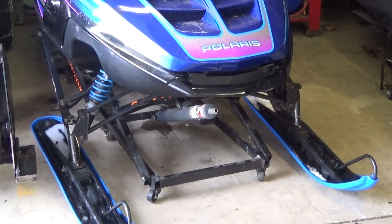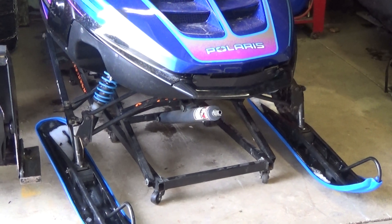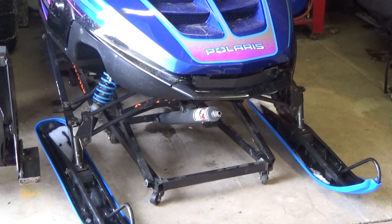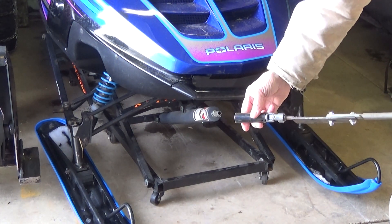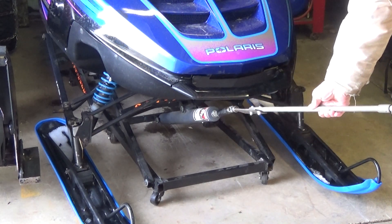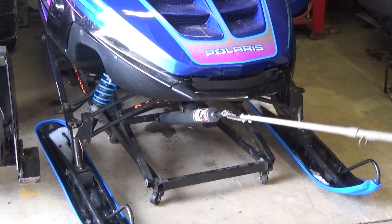We're going to put this crank handle on that jack. It's pretty self-explanatory, but I'll let you see it in action. There's the end of it with the 11/16ths socket. Slide it over this end of the jack like that and it turns, very easy.